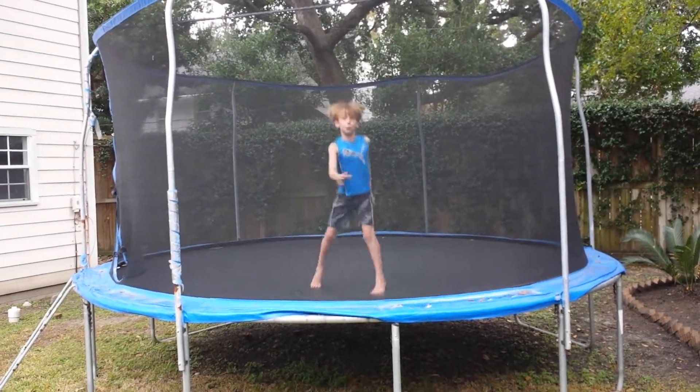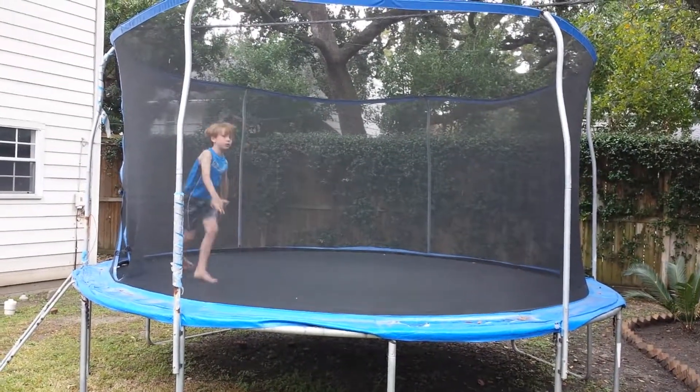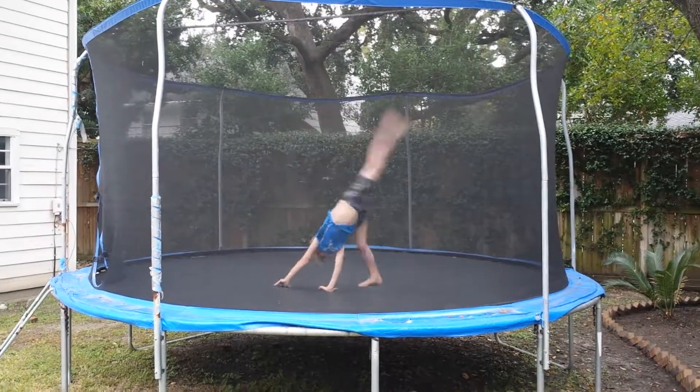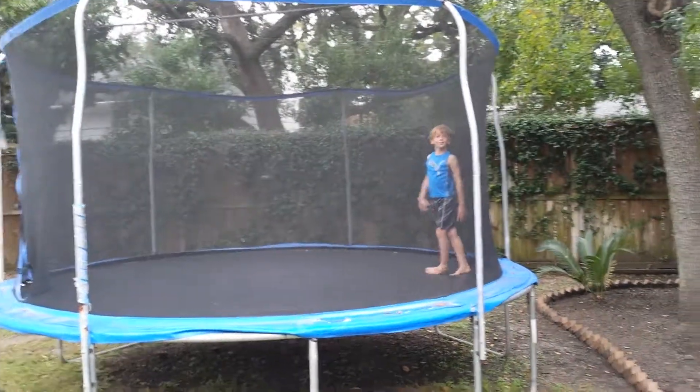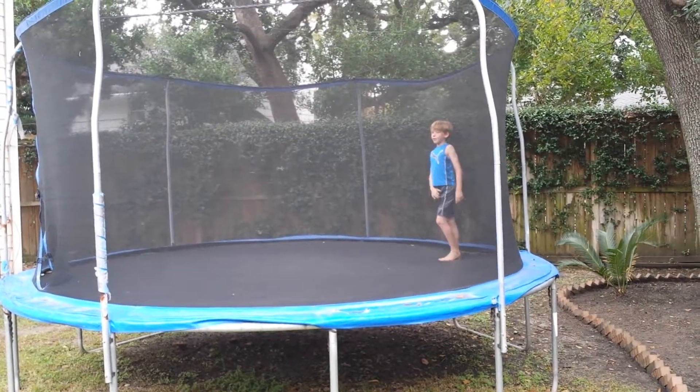So first we'll be starting on the cartwheels. Now we're going to do the round offs.